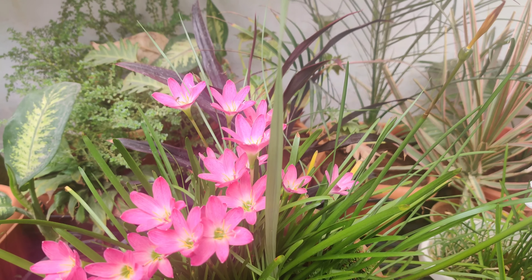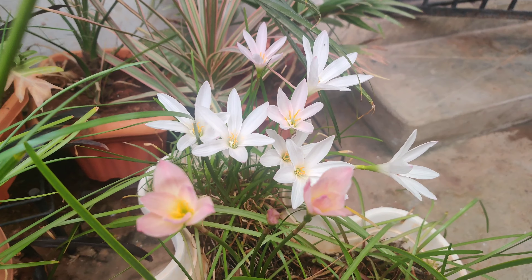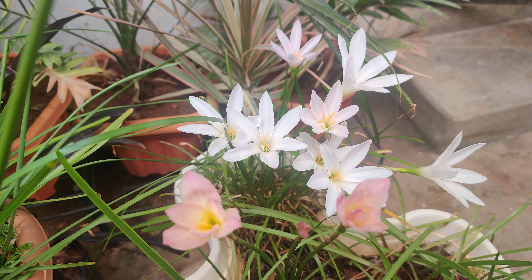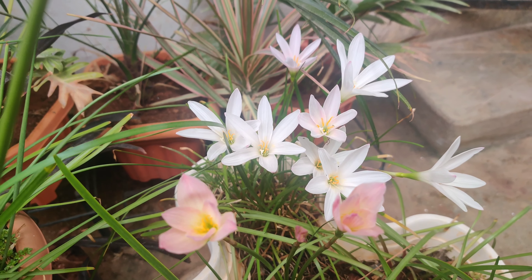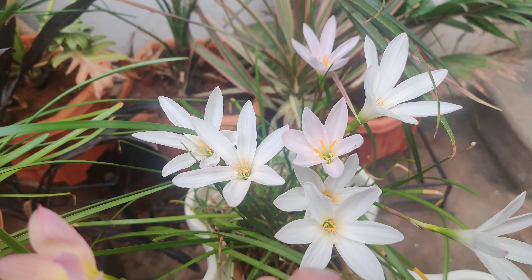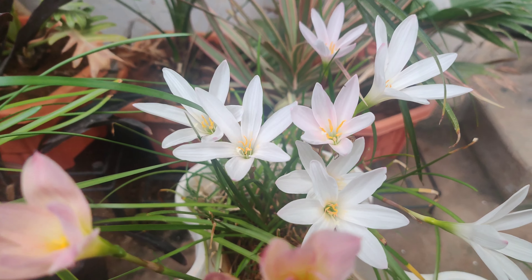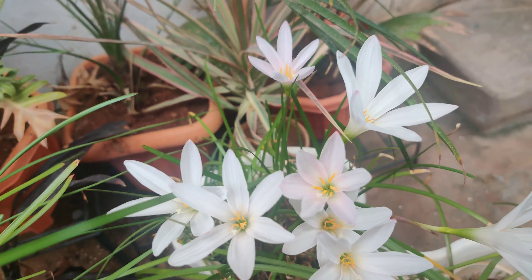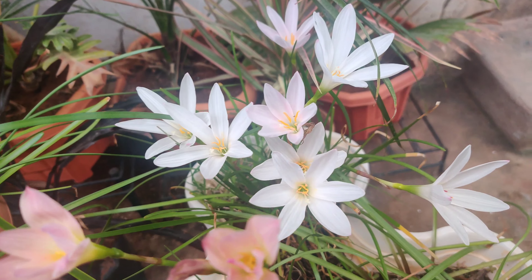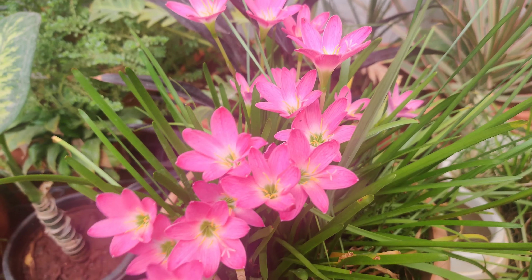These rain lilies only bloom during the rainy season, because of the moisture from the rain water. They bloom only with the help of rain water. If you want them to grow in other seasons also, you have to store rain water. But in this rainy season, you can totally enjoy them — just keep them in the rain.